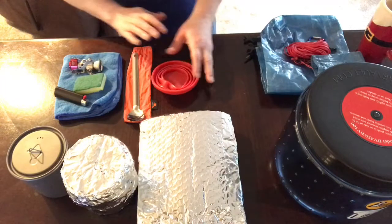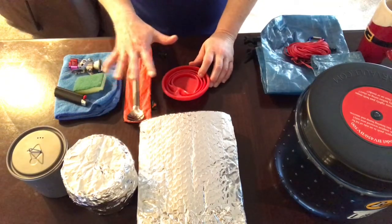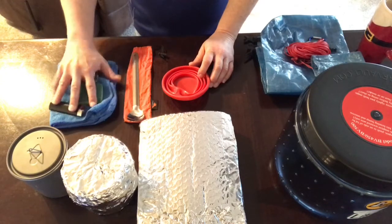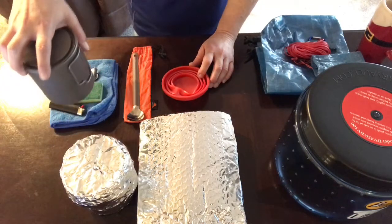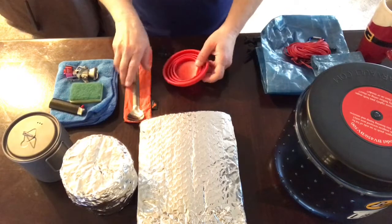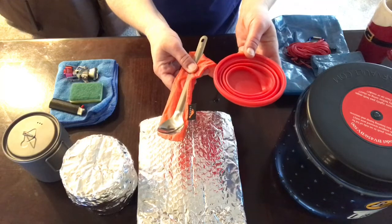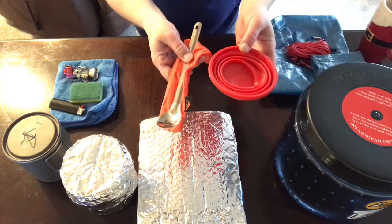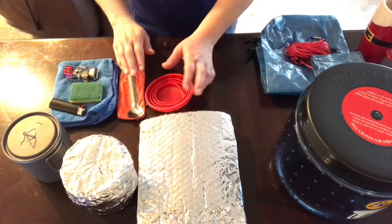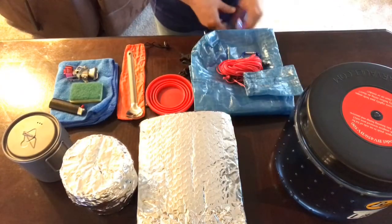That's pretty much it for cooking. All of this fits inside my pot along with the small fuel container. These two other items I'll probably just put in my front pocket so I have them accessible during the day if I want them.